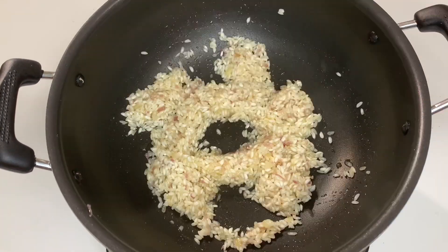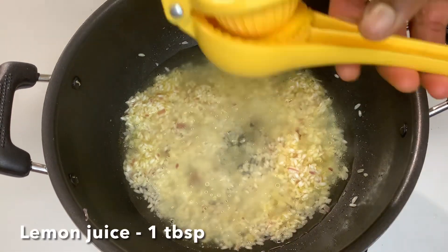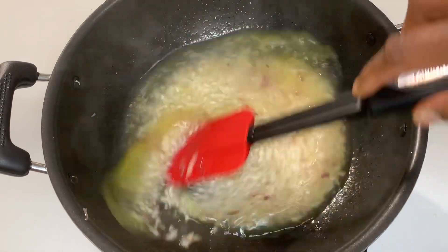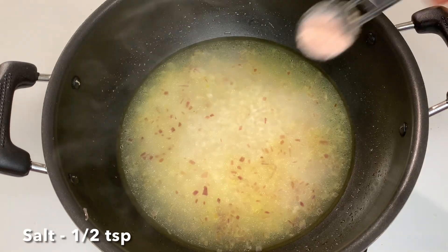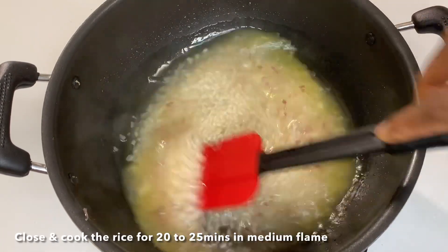Let's saute this in the pan for 3 minutes. Add 2 cups of vegetable broth. Add 1 tablespoon of lemon juice. Mix it in the pan.